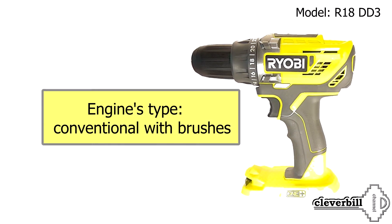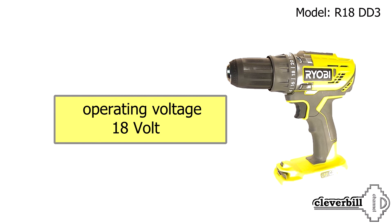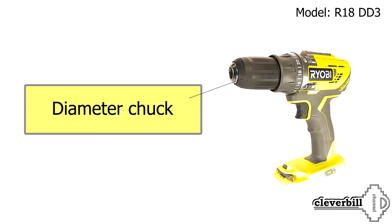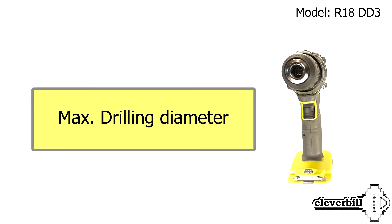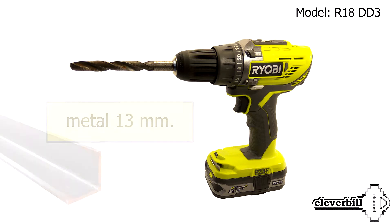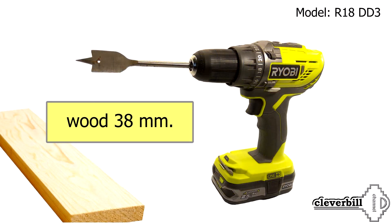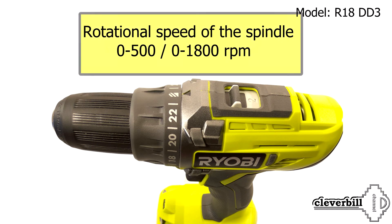Engine type: conventional with brushes. Operating voltage: 18 volts. Chuck diameter: 13 mm. Maximum drilling diameter — metal: 13 mm, wood: 38 mm. There is a switch with two speeds, and rotational speed of the spindle is 500–1800 RPM.